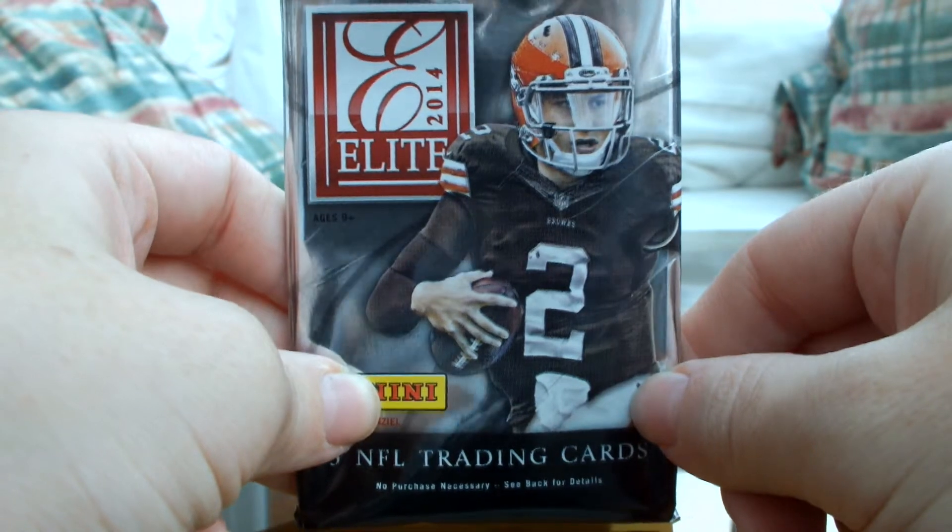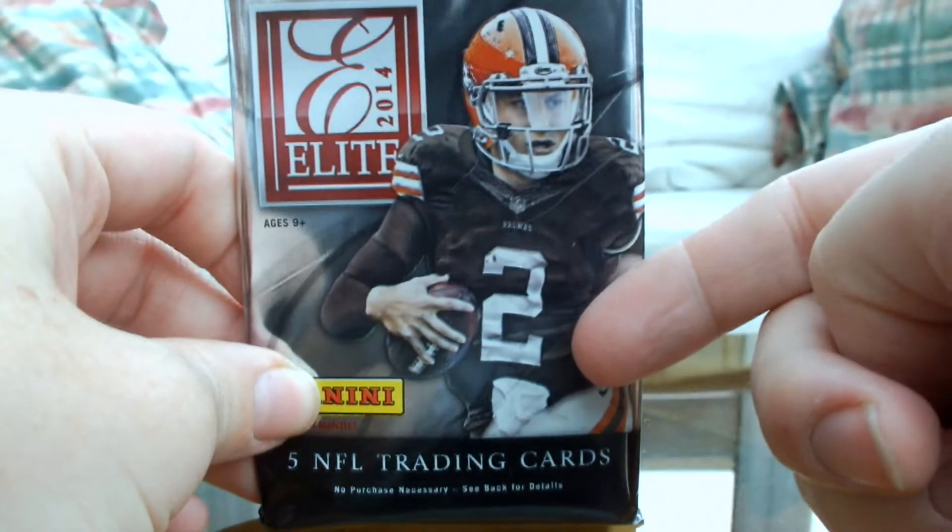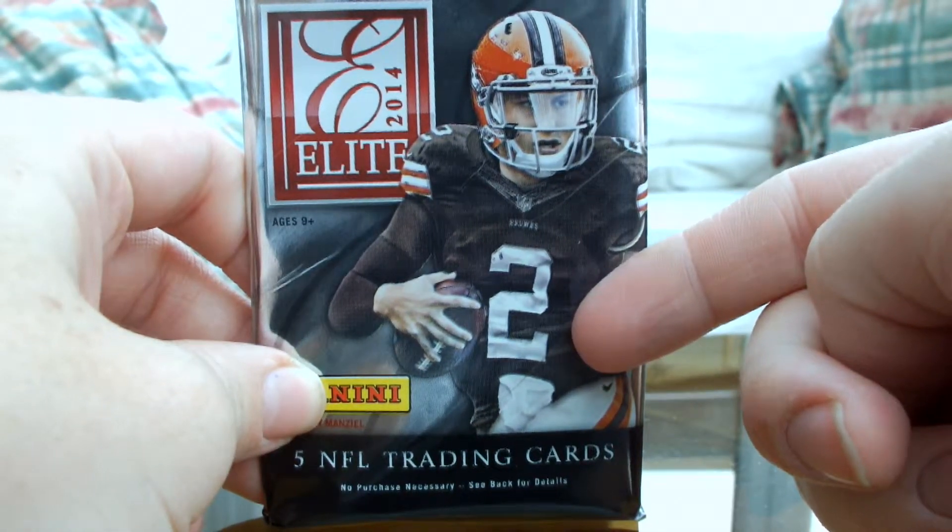I'm hoping for a rookie Malcolm Butler card — he only made the game-winning interception with 26 seconds left. So let's have a look at the pack shall we. We've got Johnny Manziel on the front, who was a highly drafted quarterback out of Texas A&M.